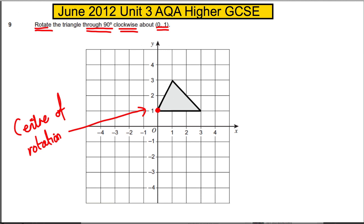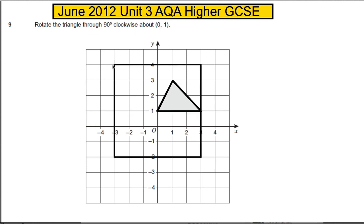What we're going to do is put a piece of tracing paper over this triangle and draw it. Here's our tracing paper over the triangle, and we are going to draw the sides of the triangle.